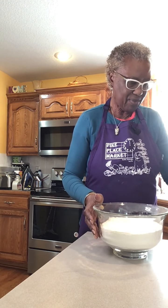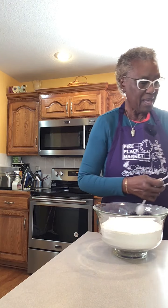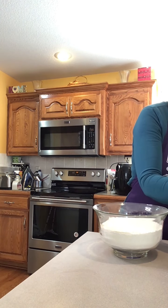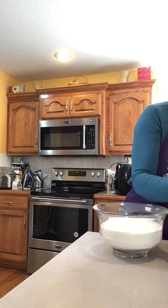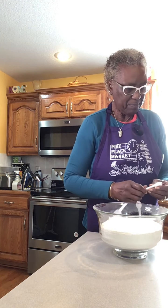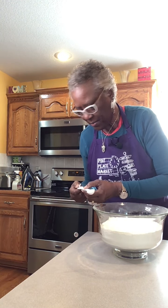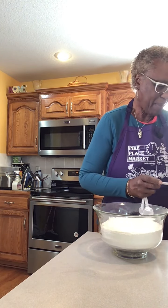When I put the bag of self-rising cornmeal in — and this one, it just says Enriched Cornmeal — it asks for baking soda. So instead of putting baking soda, I'm going to put a teaspoon of baking powder, because I use baking powder.